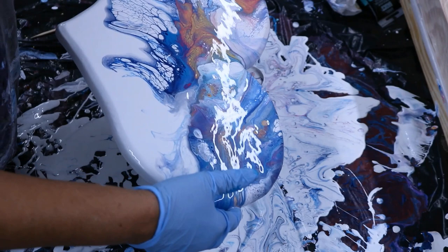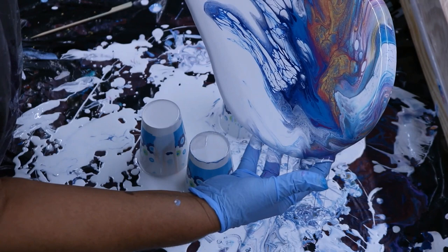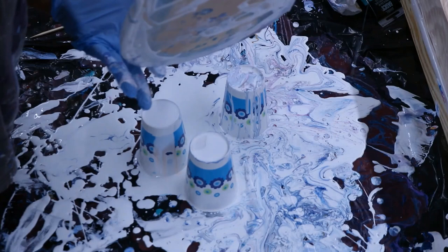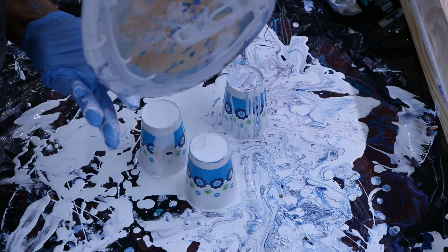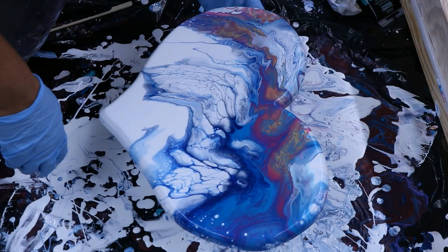Gosh, I don't want to lose that. But you can't have too much paint because it'll crack. I'm gonna get some of my shapes back. It's pretty.